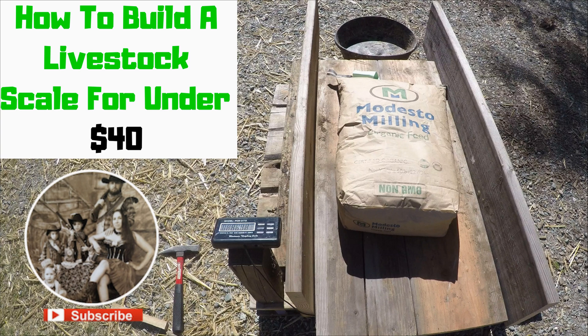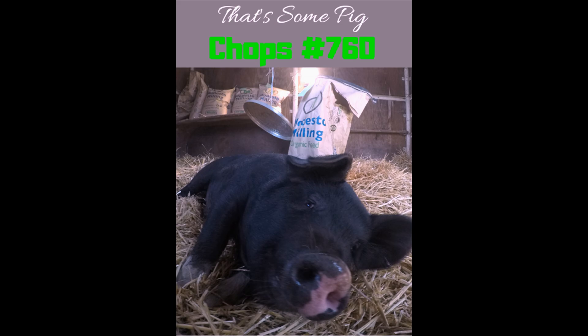Hello everyone, this is Damian here from Ripple Hill. If this is your first time joining us, please subscribe, and if you know anybody that might like to see the way we do things around here, please share — it makes a huge difference to our channel. In today's video we are going to cover building a livestock scale for under 40 bucks, and we will take a look at our fair pigs and put them up on the scale.